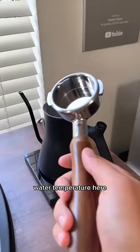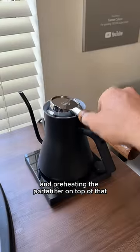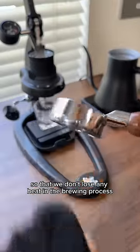We'll also be using a very specific water temperature — here I'm going with 205 degrees Fahrenheit — and preheating the portafilter on top of that so that we don't lose any heat in the brewing process.